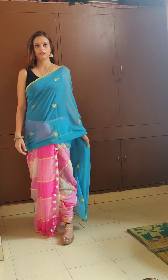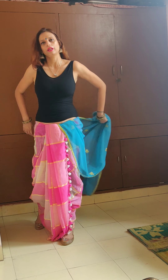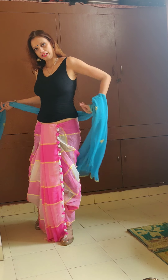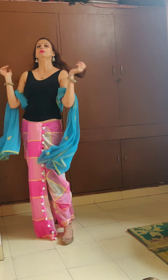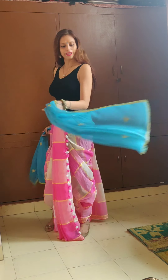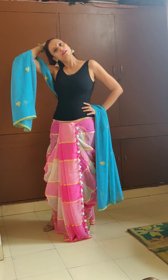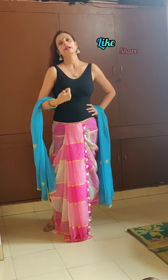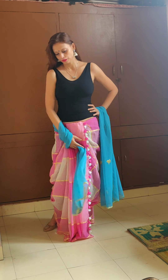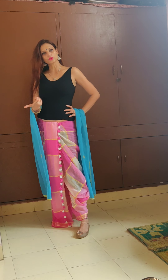Hope you liked the variations in dhoti and the different outfits I tried. Do go ahead and try it out and let me know how it turned out for you, and whether you liked it or not. You can also try keeping it open for a change. Please do go ahead and like, share, comment and follow. And if you try any of these looks, do let me know and tag me in the photos. Thank you.